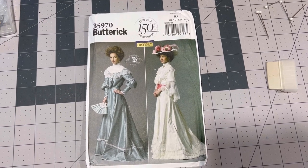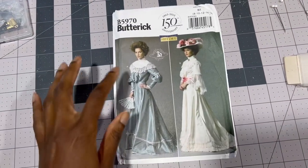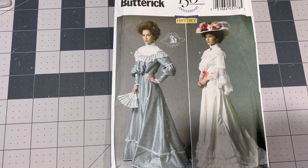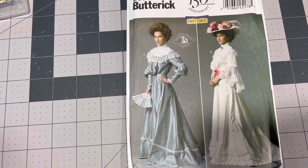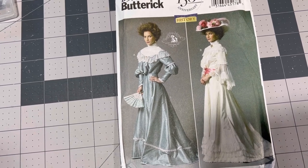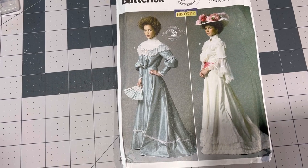For the dress we're going to be using Butterick 5970 costume pattern. I'll be sewing View A which has the most pattern pieces and the long sleeve with the small little puff at the elbow. I think it's a very beautiful dress. I've been wanting this pattern since I first started sewing about five years ago but I had no reason to purchase it and I definitely didn't have the skill to make it. Now that I have an antique sewing machine I think it's time to tackle this dress.